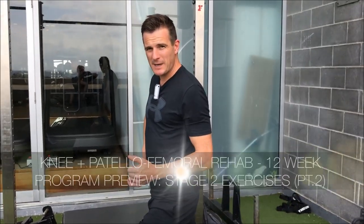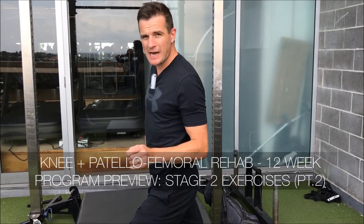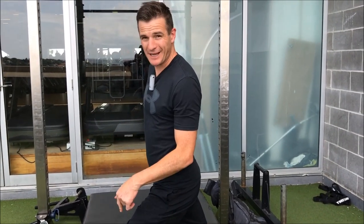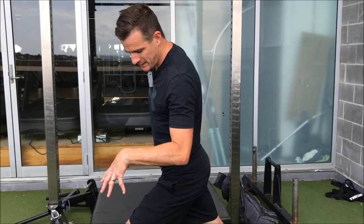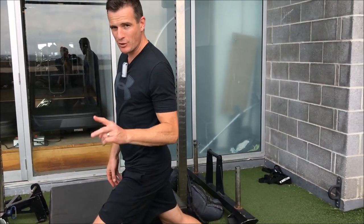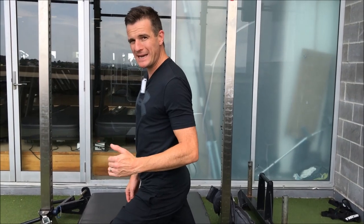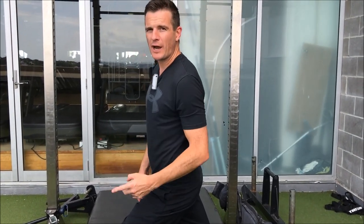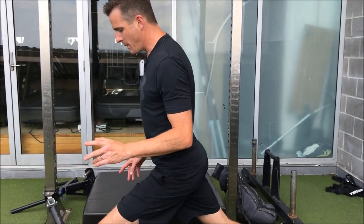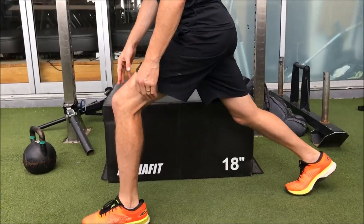Alright, so the last exercise for Set B for today on weeks three and four of the program is a physio lunge regression. This is for single leg starts, it's for strengthening up the single leg — in question my left leg on the front. I'm going to do a physio lunge regression, and I've got a box here to give you a bit of a visual on where my knee is tracking.